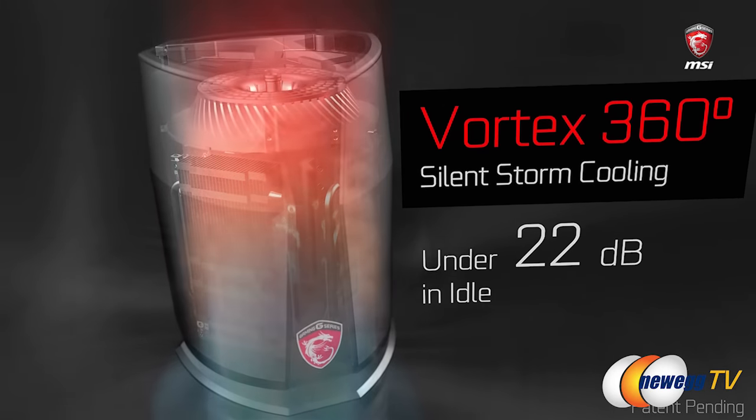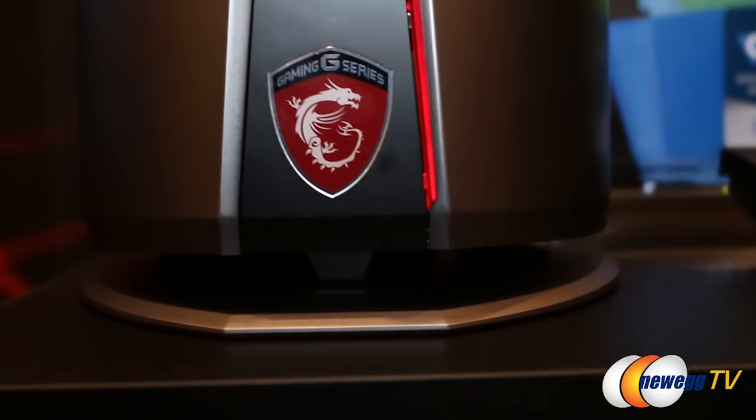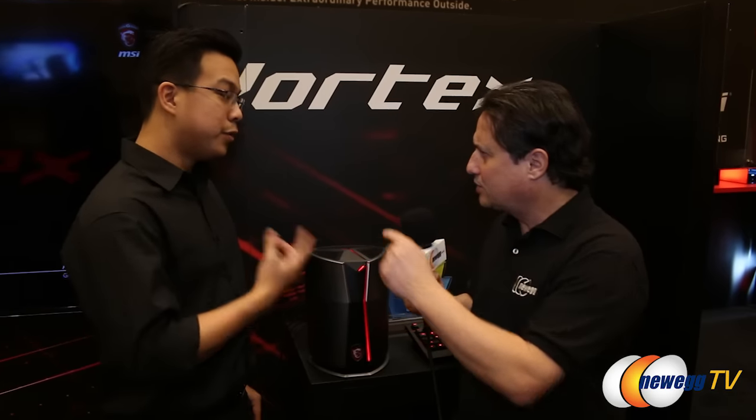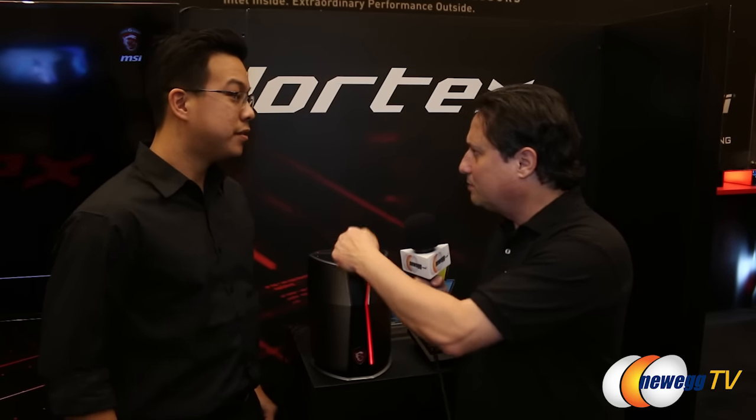It circulates throughout the entire system with a single fan. Air comes in from the bottom and out through the top. With one fan, it's cooling the power supply, two video cards, and the CPU. Is the fan on now? Yes, the system is on.